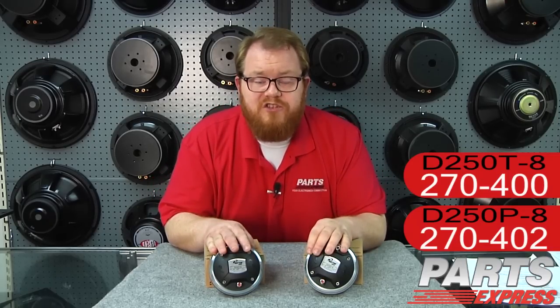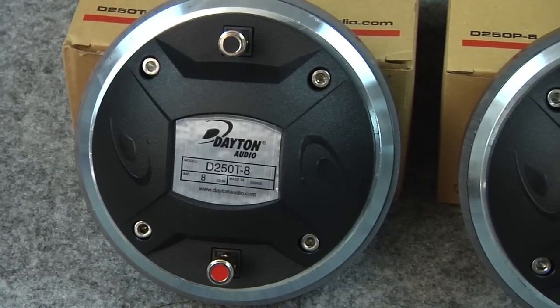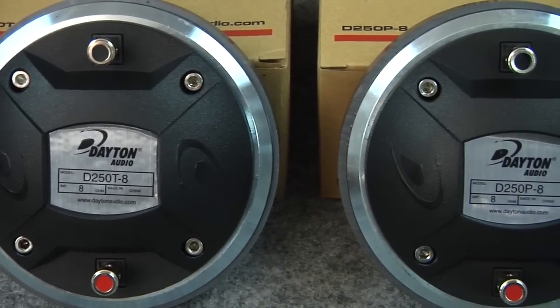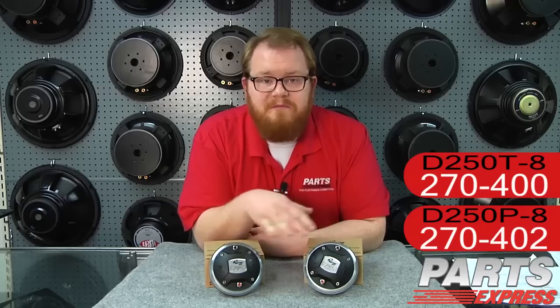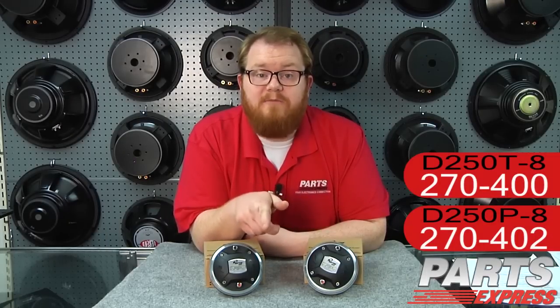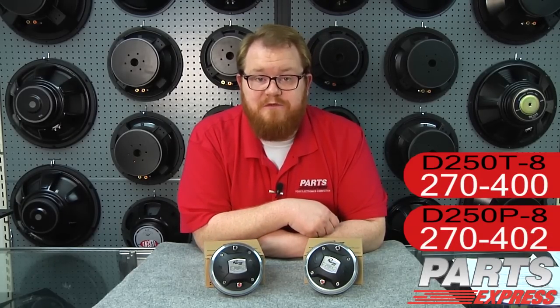You have wonderful compression drivers like the Dayton Audio D250 that work well in both camps. Just because I mentioned the professional uses of the D250T or that I really like the D250P for home use doesn't mean that either of these can't be used for either purpose. After all, both jobs are really about the best possible sound reproduction, and that's what you'll get with the Dayton Audio D250.